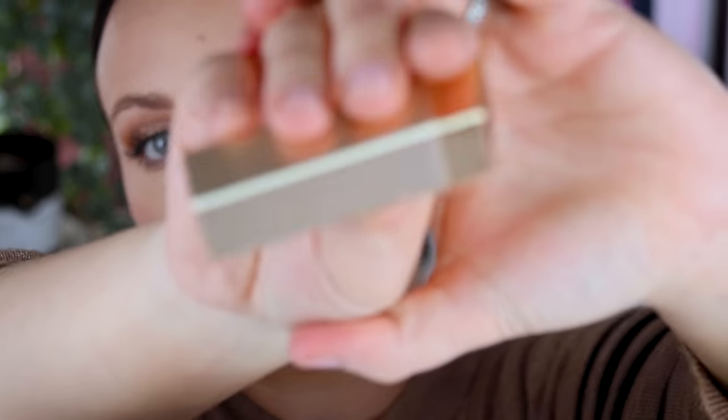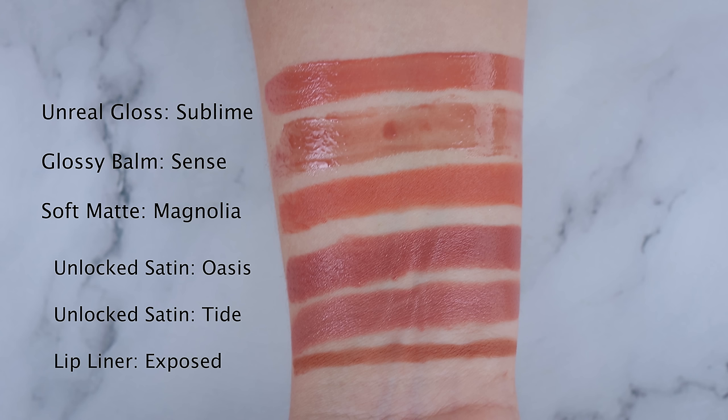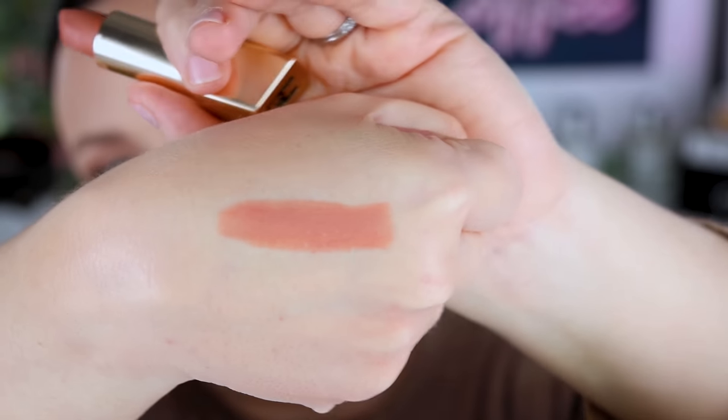I also picked up one of the new matte ones — the Unlocked Soft Matte lipstick in shade Magnolia, which is more of a peachy nude. I tried to get something a little different to my normal. The shade for me is a little bit too light and peachy — I definitely like Oasis and Tide more. But shade aside, formula wise, if you're into a matte lipstick and you don't want a full full matte but want a softer version of a matte, then you'll really like this.